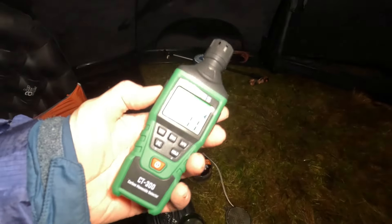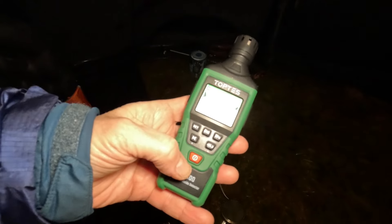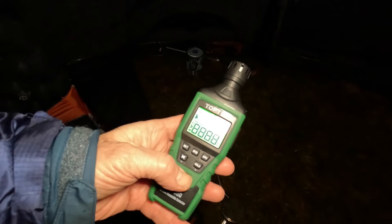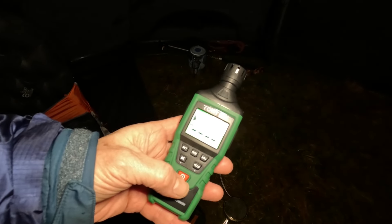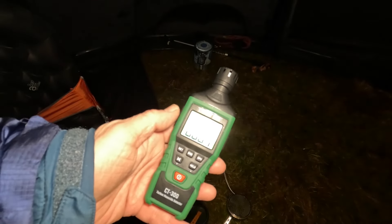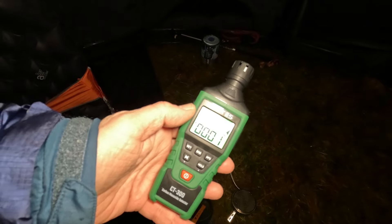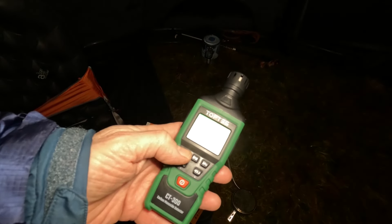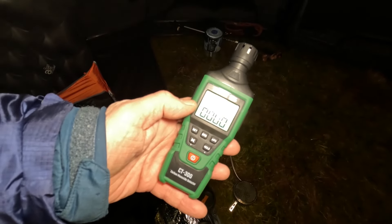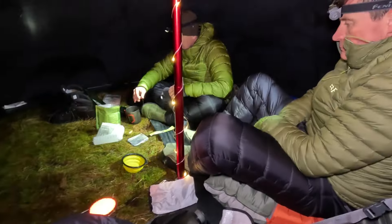Basically, what the crack is — if it gets up to 35 parts per million, we're going to be getting a bit cautious. I'll put a link below in my gadgets list. You can get these for 39 pounds on Amazon. But I've been doing quite a lot of tent heating, so I thought this was a bit of an investment. It's the Toptes CT-300 Carbon Monoxide Detector.